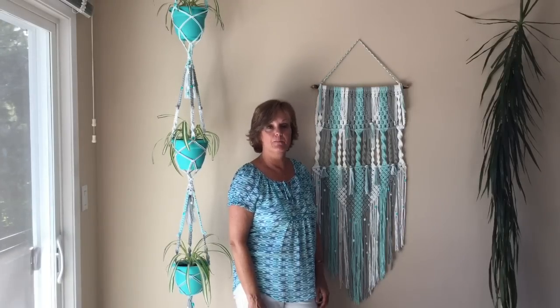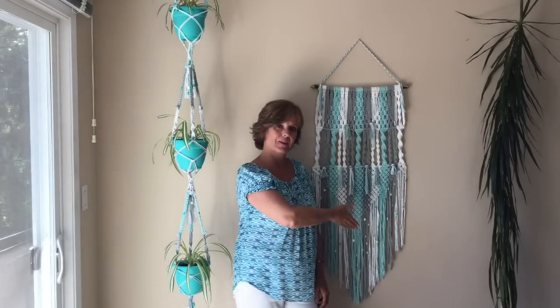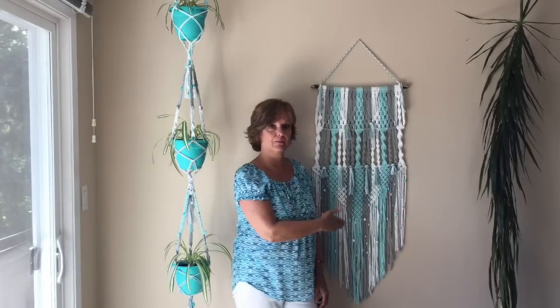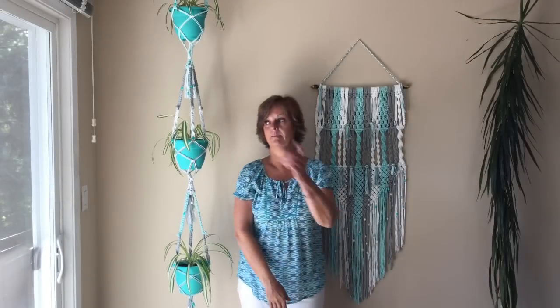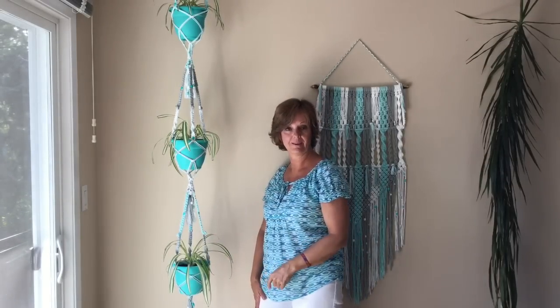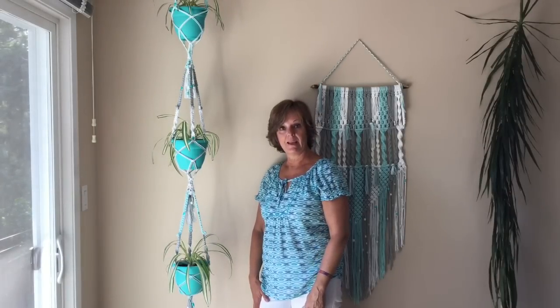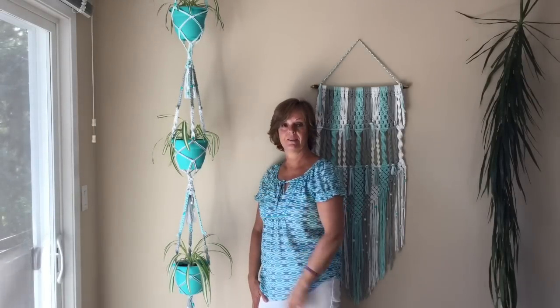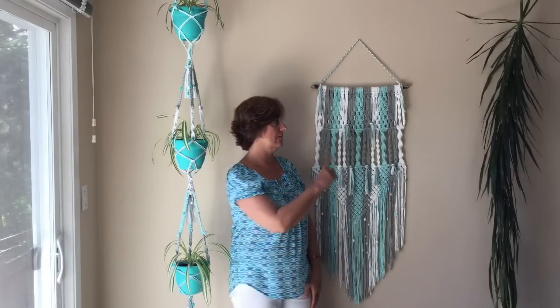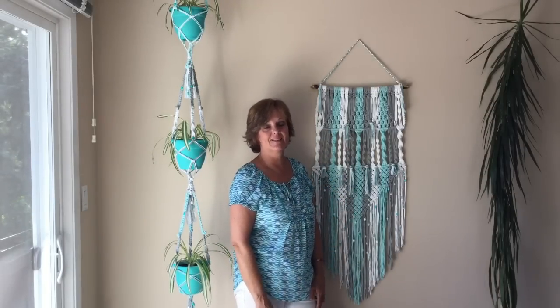Hi, Crafty Patty here. In a past video I made a macrame wall hanging using three colors, and I had leftover cord so I made a three color, three tier macrame plant hanger. Stay with me and I'll show you how to do this. If you want to know how to make the macrame wall hanging, I'll leave a link in the description below.